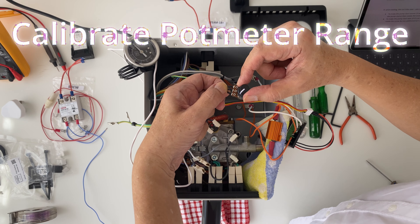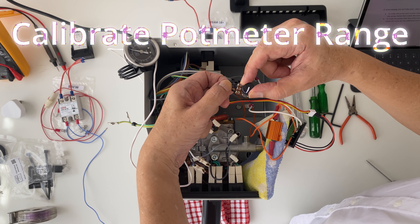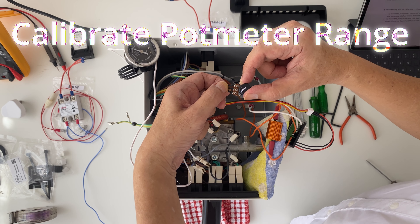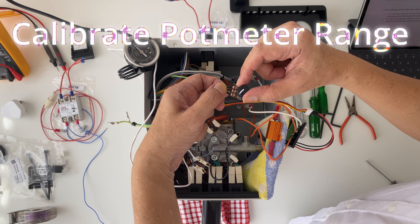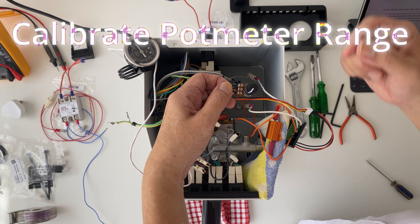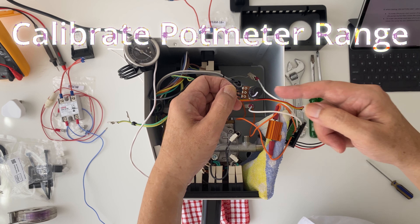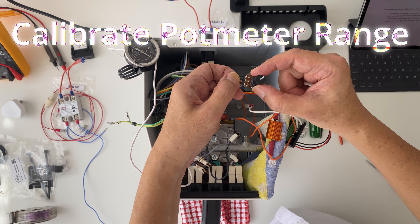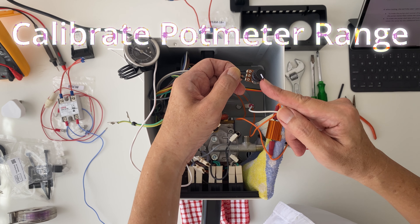Now after calibration, the final characteristics of the machine are that the pump will start at about 1 o'clock and reaches 9 bar at around 7 o'clock. For me, that is a good range for the potentiometer, so I'm satisfied with it.